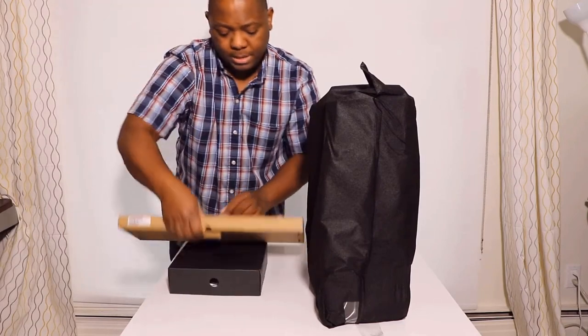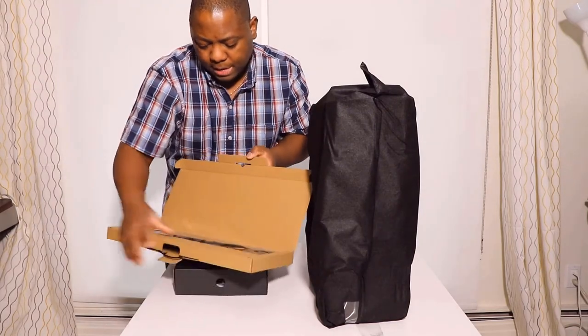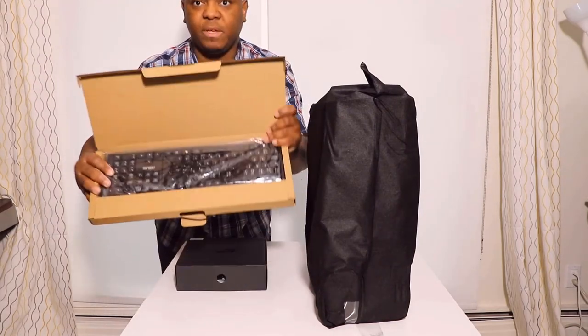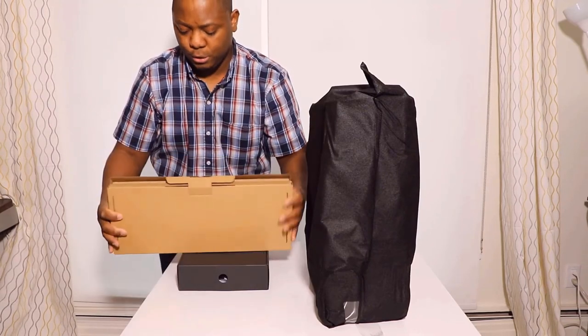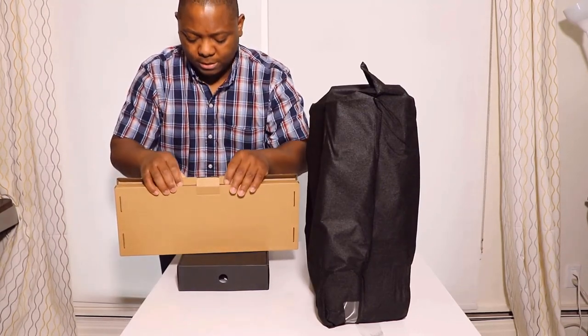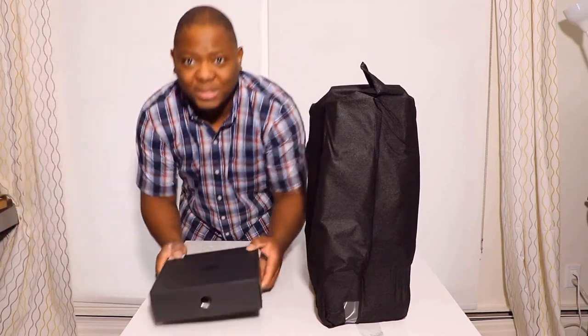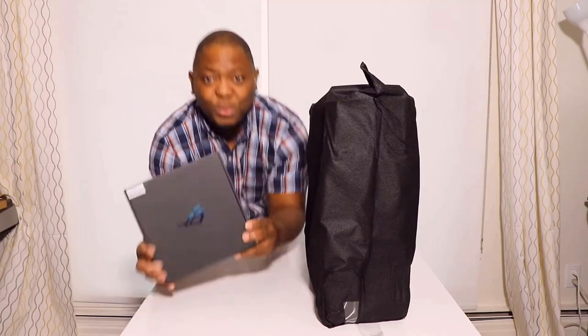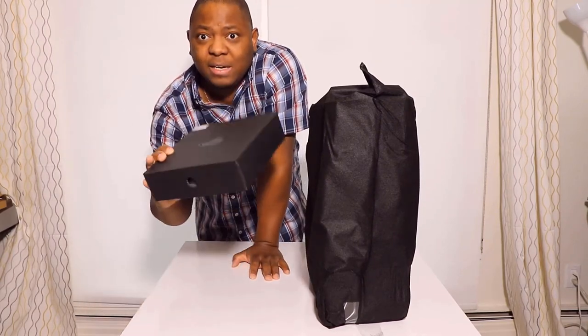Let's see what kind of keyboard we have inside. It's a regular type of keyboard — nothing too fancy here. Let's put this on the side and continue. What's most interesting for me is what we have inside this other box — it looks like something special or interesting must be in there.